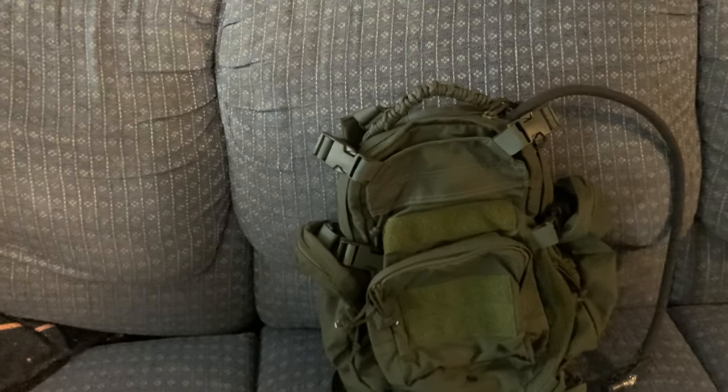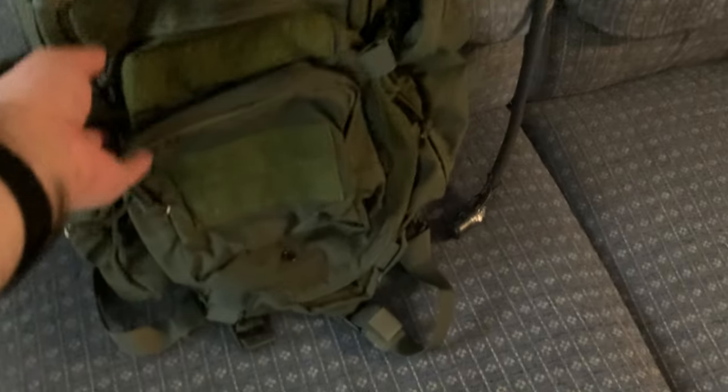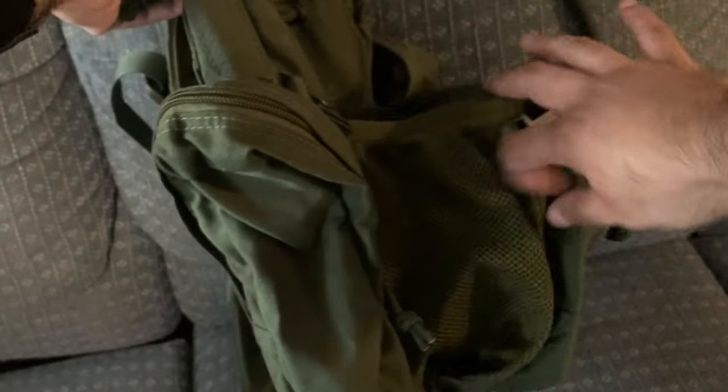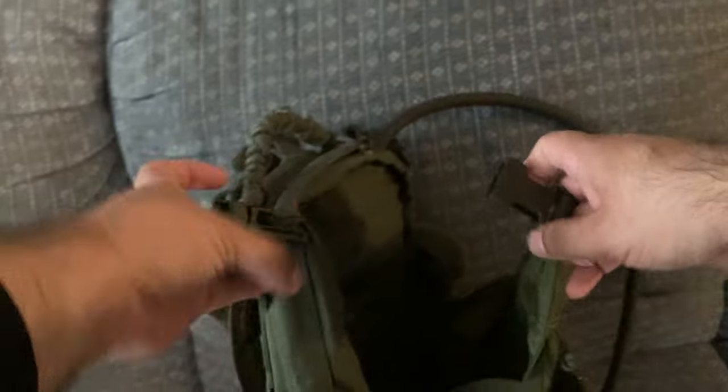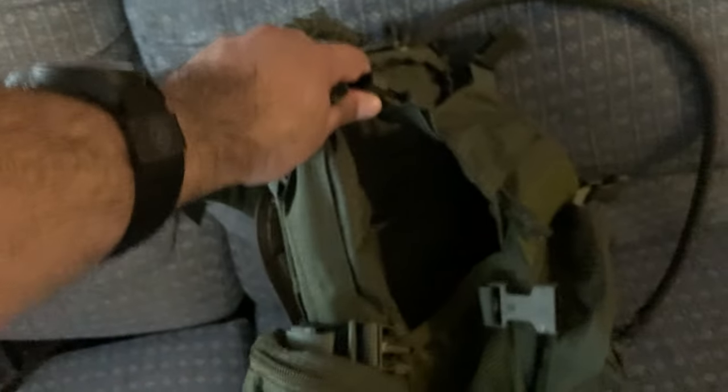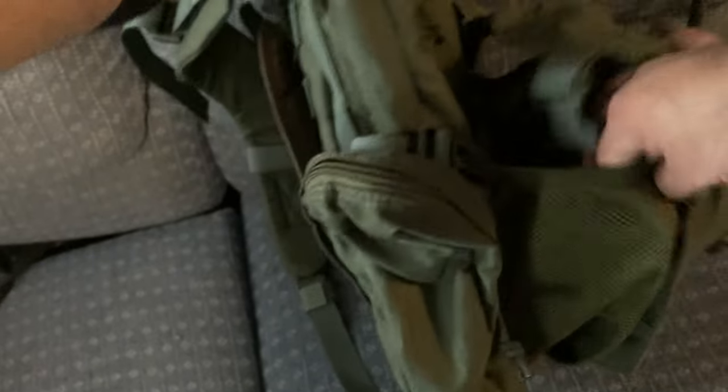Eagle Industries has this Beaver Tail Assault Pack. I found it to be very unique. You've got a mesh net in here and it stretches. It can be adjusted as far as that pouch with the net goes.